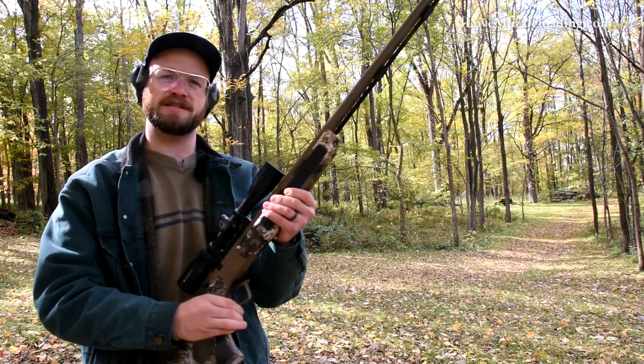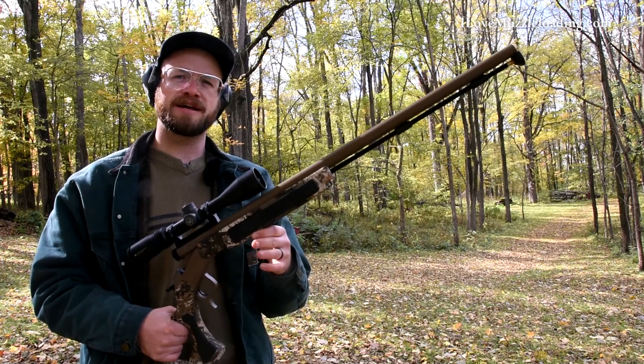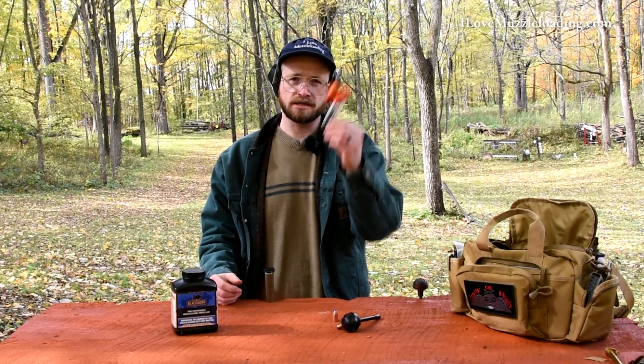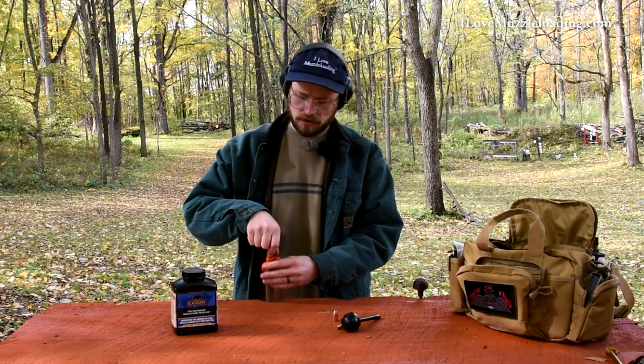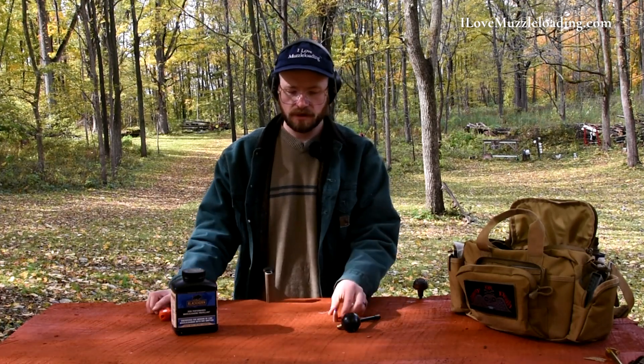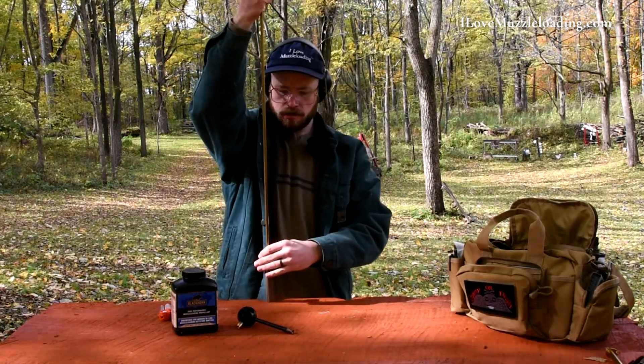Now I'm going to load this back up and get the primer out of there. We're going to see if we can let it sit for three days and if that changes anything. As I'm doing this, I'm also testing Blackhorn 209 in terms of how much I need to clean my muzzleloader. I can go about 15 shots before I notice it getting harder to load with Blackhorn 209, so I'm not going to clean between shots — I'll just let it sit. Using the Cedar Mountain quick loader, I pour our Blackhorn in, give it a few taps, place the 300-grain Thor bullet, and use my loading rod. We're going to let this sit unprimed for three days.